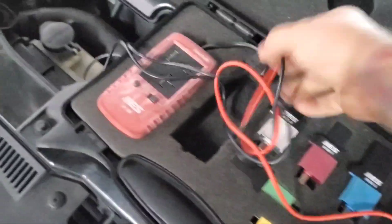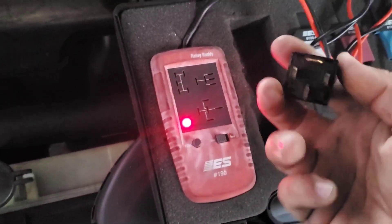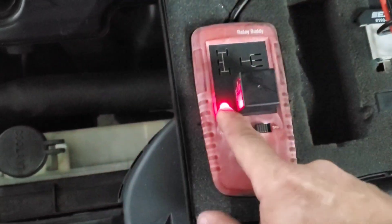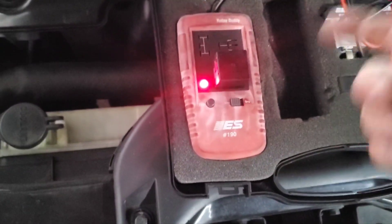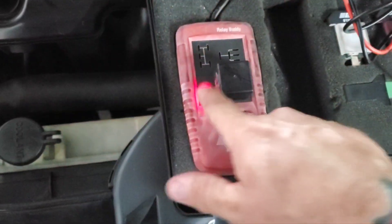I have this cool little relay tester and it's saved my butt a couple of times. We have a four-pin relay so we'll put that in there and hit test. Normally, if it's a good relay, it will click on green and run through like a 10-cycle thing, and then it'll stay green.